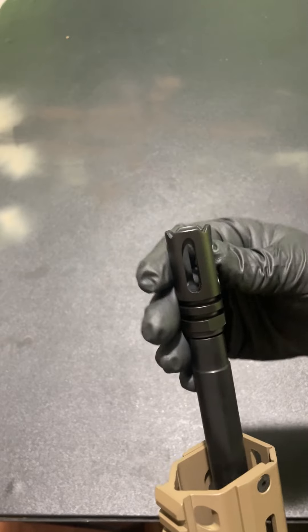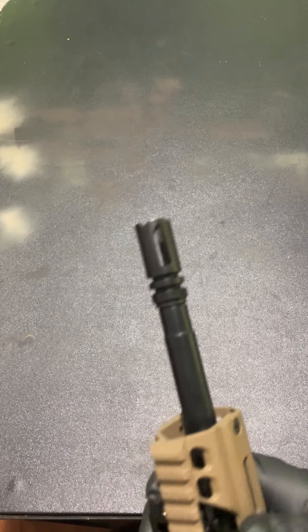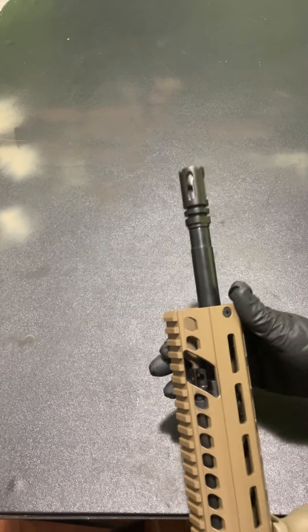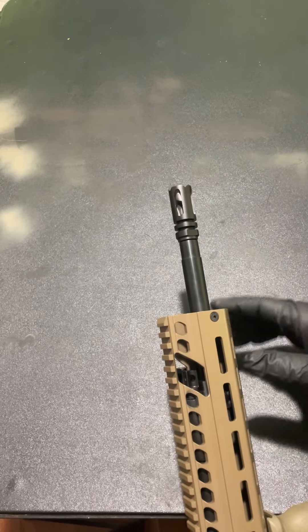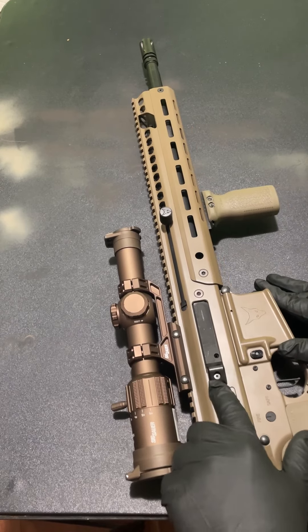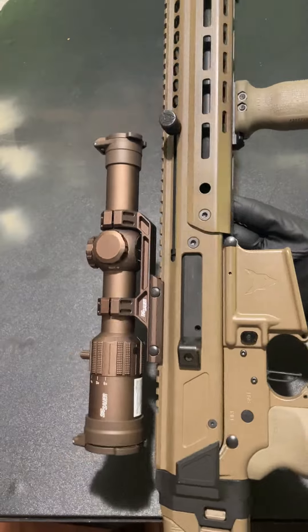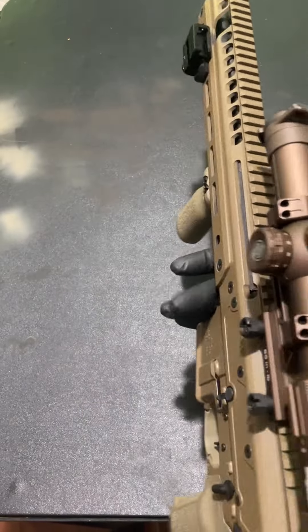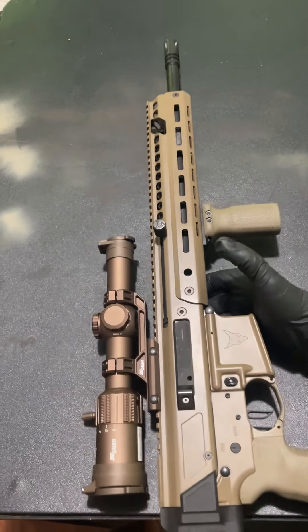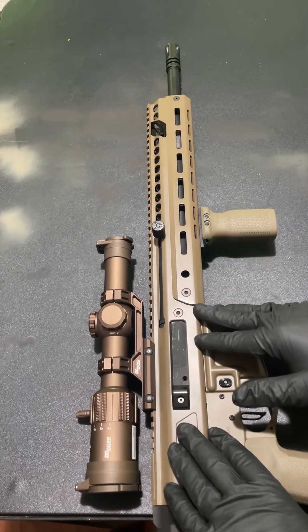At the end we've got a flash hider — it's not an A2 but some sort of flash hider. I personally think it's ugly and would swap it out, but it works — it doesn't throw much flash. This is a nitrided barrel with a 1-in-7 inch twist. Coming back to the upper receiver, there's a deflector here that looks like it'll come right out with the Allen key. Weight-wise, this thing with a Sig Tango up top should not weigh this much — it's significantly heavier than your average AR-15.